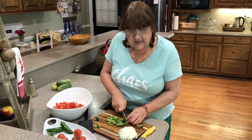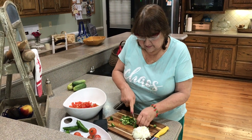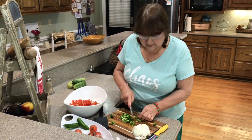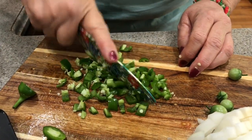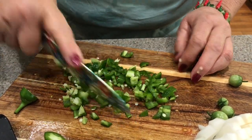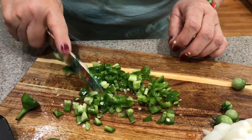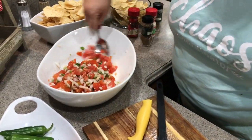Recipes tell you to take out all the seeds because that's where the heat is, but I don't take them out because I like the heat. If you're someone who doesn't like it really hot, just take out all the seeds before you start cutting. This is not an exact recipe — you cut up tomatoes, put in as many peppers as you want, and cut up some onions.